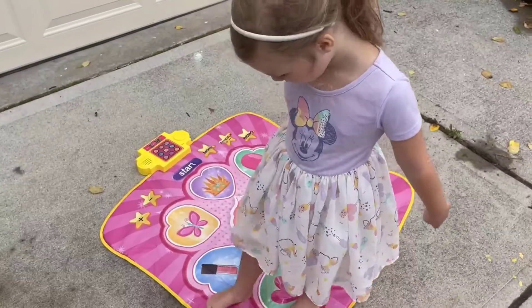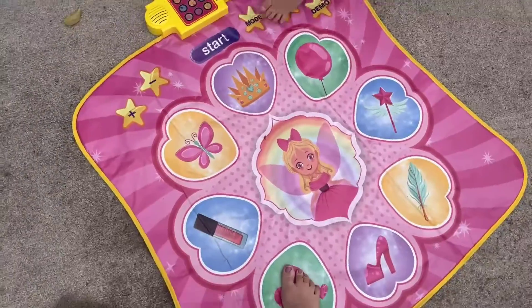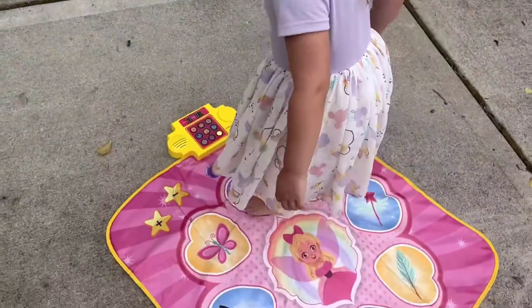Alright, so if we want to change it we can do the different modes. Look, so this is what you do now — you step on it wherever it lights up. Step on the middle one. Good, now step back.